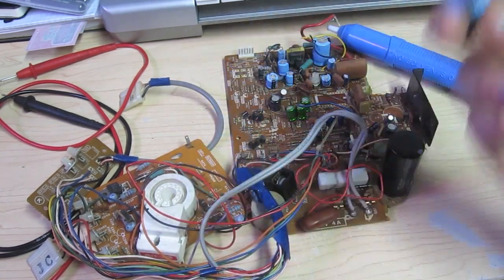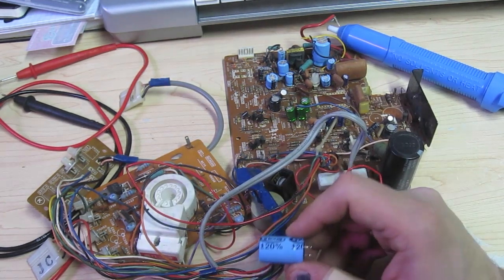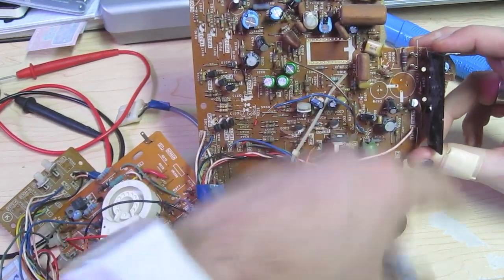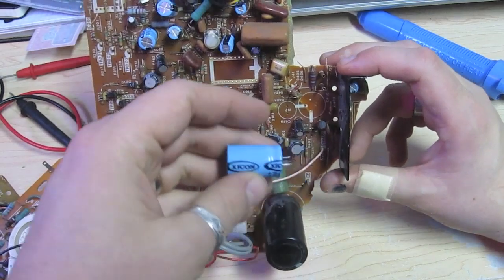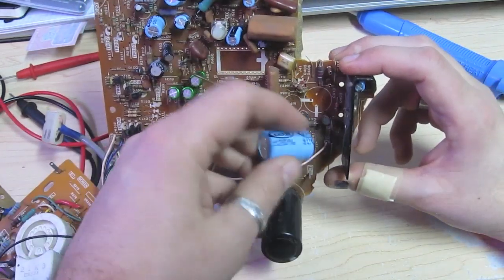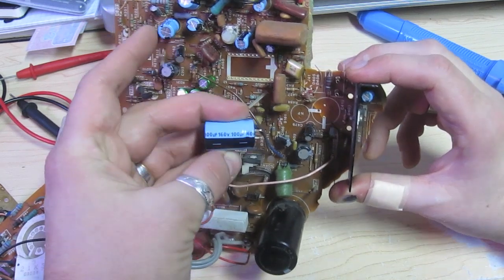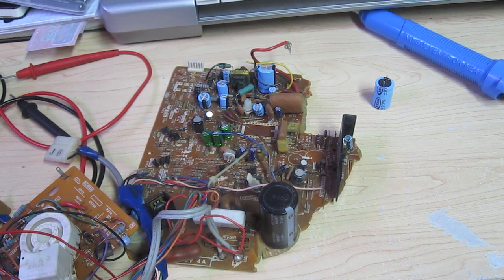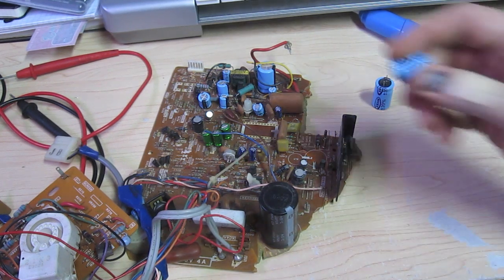We have our capacitor off and now we need to replace it with the same value. If you had Bob's cap kit, it will tell you what value it should be. You can see we took this off from location C410 — you'd look at the little chart and it would tell you which one to put in, and you'd always want to double-check. For the purposes of this video though, we're going to just grab whatever from my bag of miscellaneous parts since this is a junk board — I just want to show you how to put the part back on.